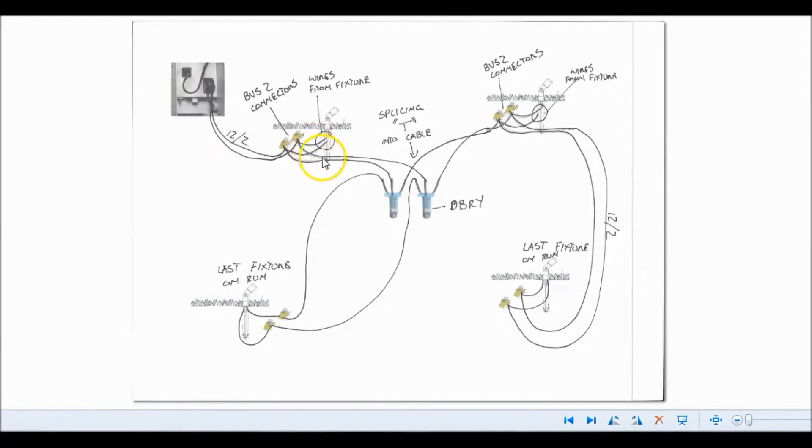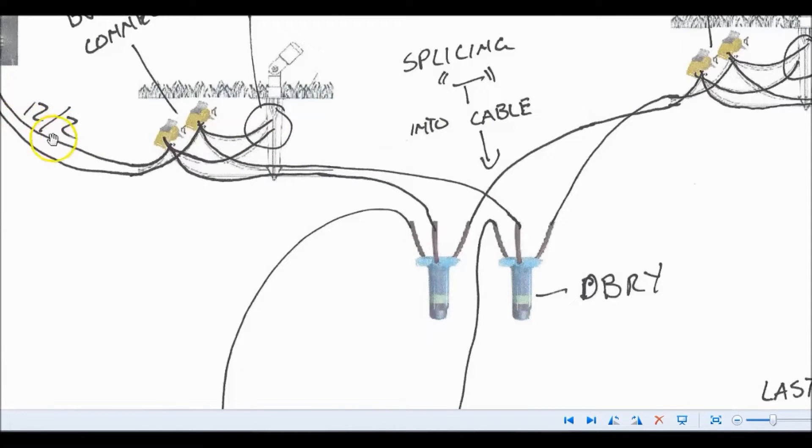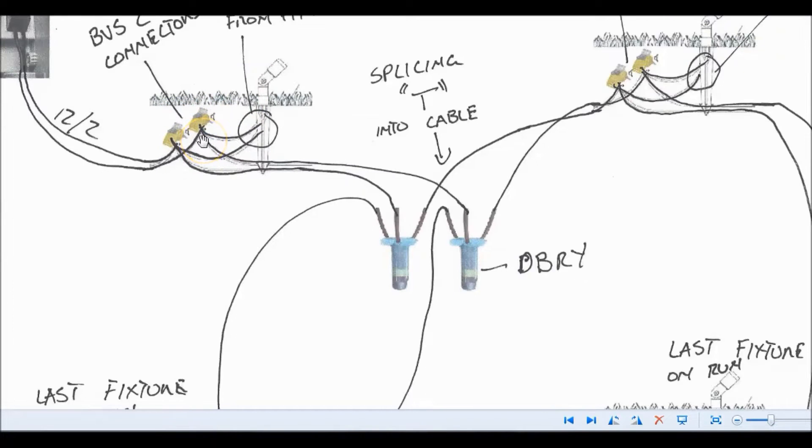Then you run it out to your existing fixture. One of those wires from the 12-2 is going to go into your BVS-2 snap lock connectors, and then there's another port where another one is going to come out and connect to the next fixture. Then you have a smaller port that will have your wire from your fixture going into it. So in essence, you're going to have three wires going into each one of these. At each light, you've got one wire going in, one wire going out, and then your fixture wire coming in — you have two of those connectors at every light.